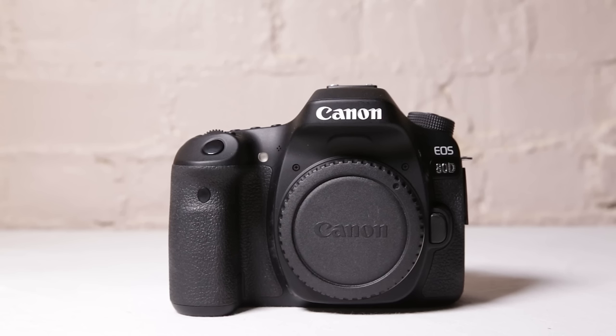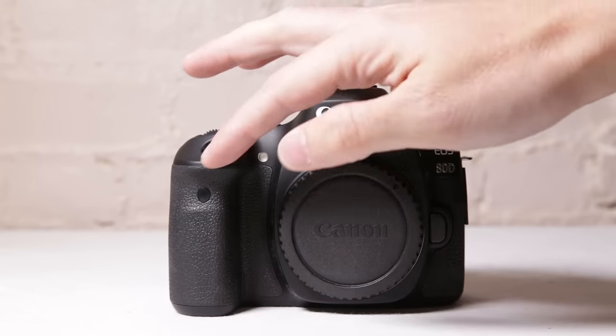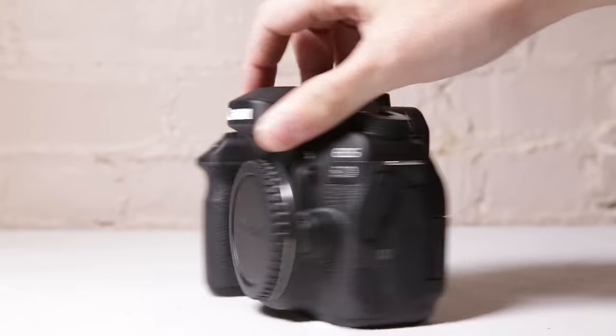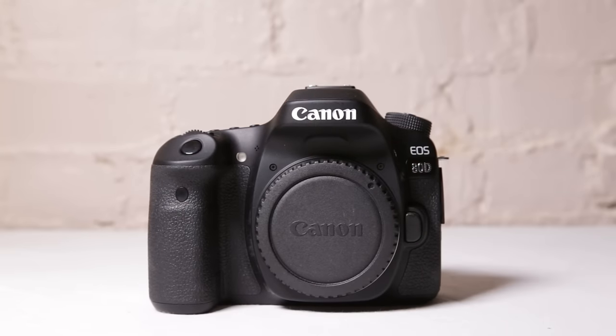Hi guys, I'm David with MediaUnlock.net and today we're going to be doing a walkthrough of the Canon 80D. This will be broken up into two, three, or as many as four videos. In this very first video, we're just going to go over the body and all the buttons — the wheel system, the screen, and everything on the back. The idea is that you can follow along and I'll explain about 85 to 90% of everything on this camera and all its settings.